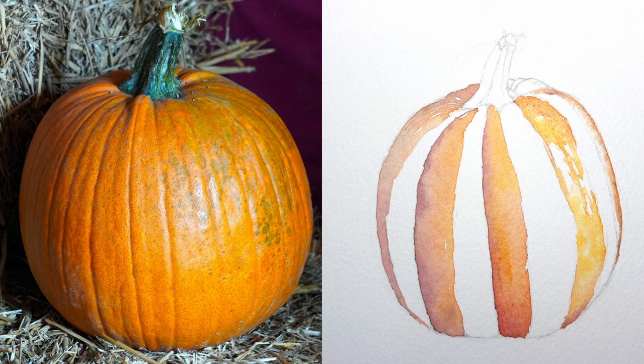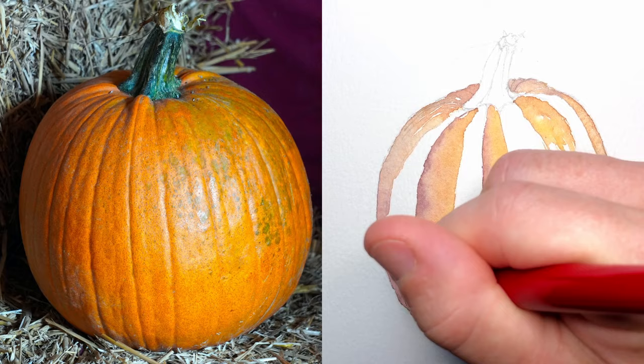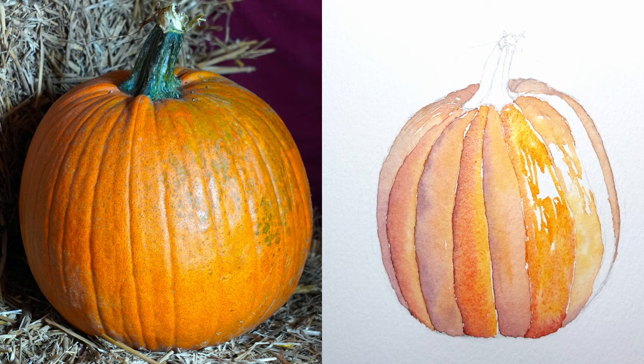Some of you might be asking at this point, why did you paint every other stripe of the pumpkin? That's for a very specific reason, because as these ridges on the pumpkin fade from right to left, they go from shadow to highlight. I don't want those shadowed areas to mix in with the highlight — I want there to be a distinct color difference between the shadow and the highlight, so there's a clear line between the purplish color and this golden yellow color on the right.